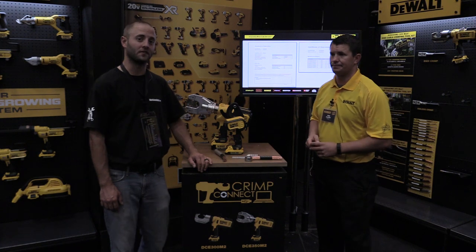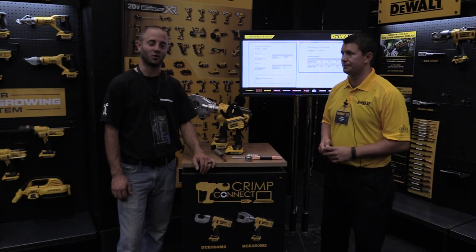Todd Pleiser from DeWalt. We're at the DeWalt Media Event. I'm Andy Glass with Workshop Addict — thanks for watching.